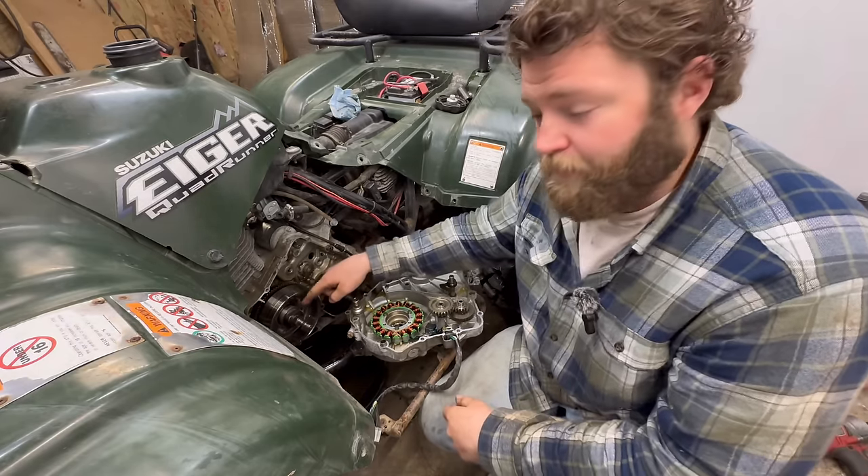We'll go ahead and pull this flywheel bolt off. Now we're going to need a puller to go on here - this just screws over the threads. It popped off. Right here is the factory magneto, and as you can see, it's glued in - you can see the orange glue in there. This one actually looks pretty good; it doesn't look like it started delaminating or anything. We're going to put the upgraded one in there.